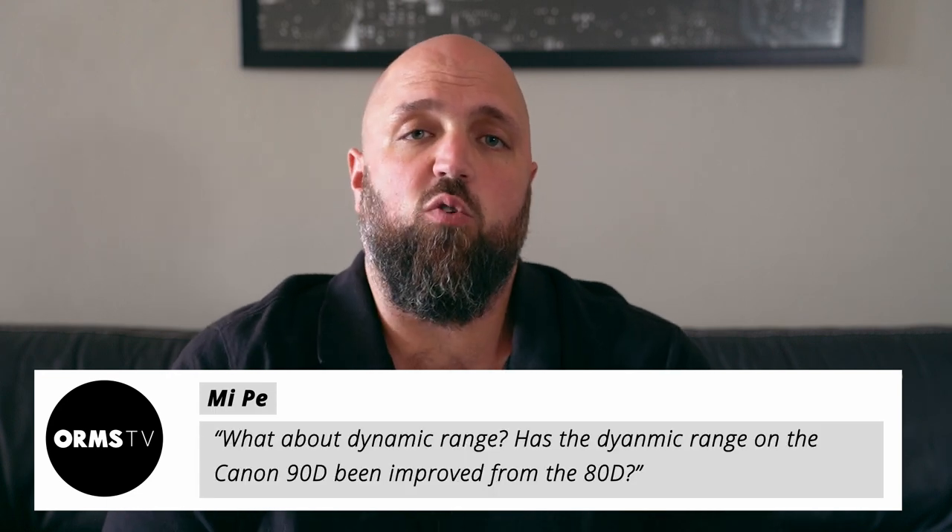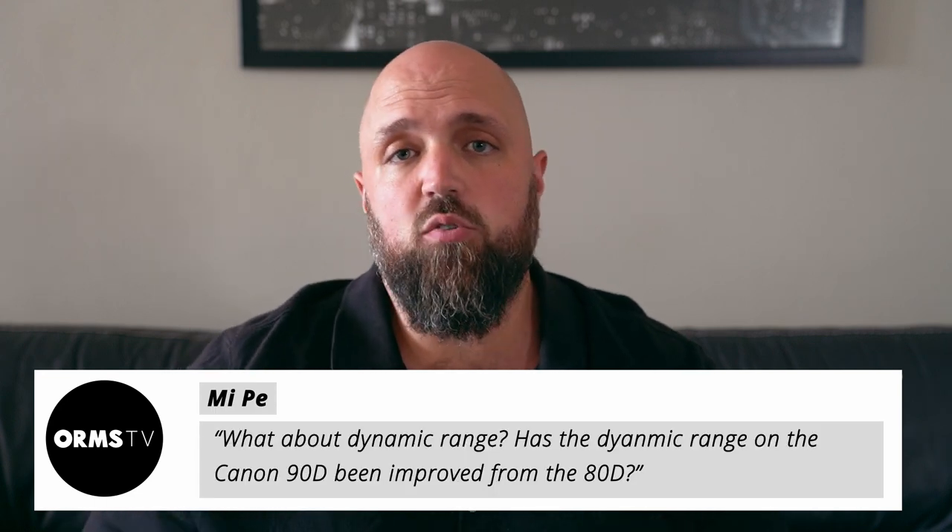A question that a lot of people asked was regarding the dynamic range performance of the 90D, and specifically whether it was better than the 80D. The dynamic range has been slightly improved if you're shooting at lower ISOs — at ISO 100 it's slightly better. But where the 90D really shines compared to the 80D is when you push the ISO up. At higher ISOs, the dynamic range is a good couple of stops more than the 80D. It's quite impressive that Canon managed to bump up the megapixel count on an APS-C sensor while still improving dynamic range over the 80D.